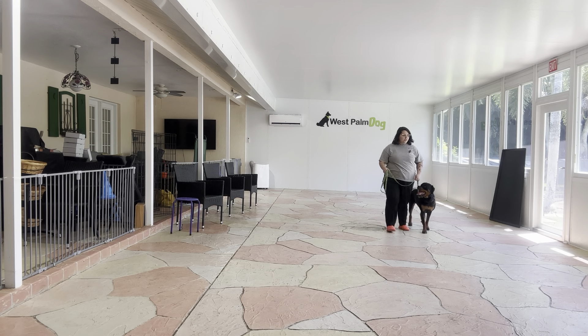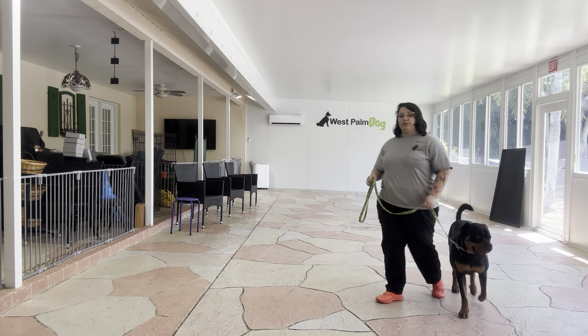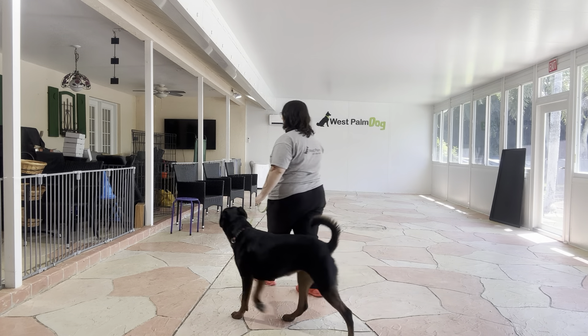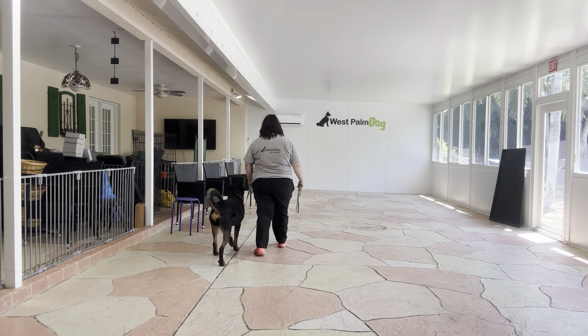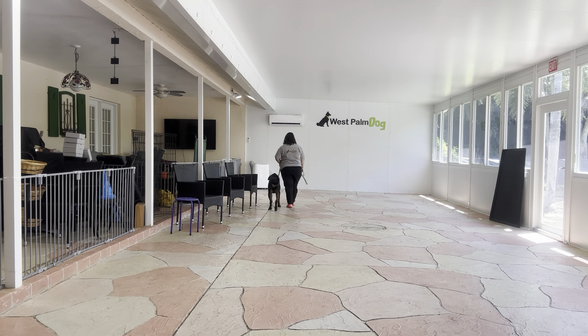Right there you saw Wellie was actually running into me a little bit. If she does that, you can bump her with your hip to get her back into position very gently. As you can see, that's exactly what I did — I just bumped her back into place and she kept on moving very nicely.